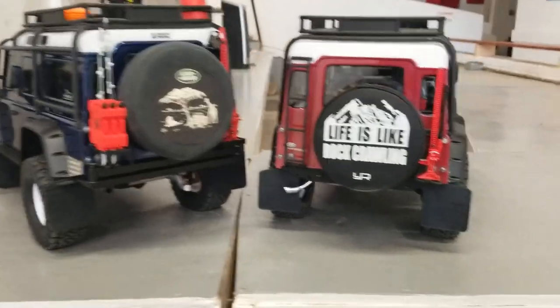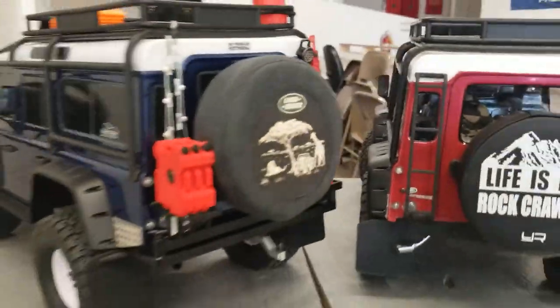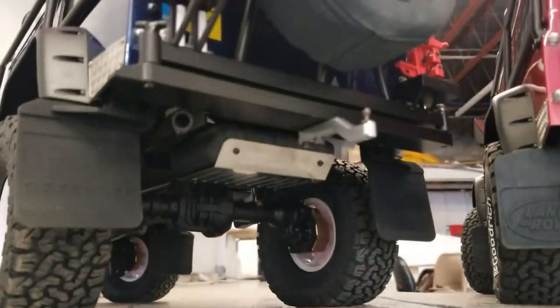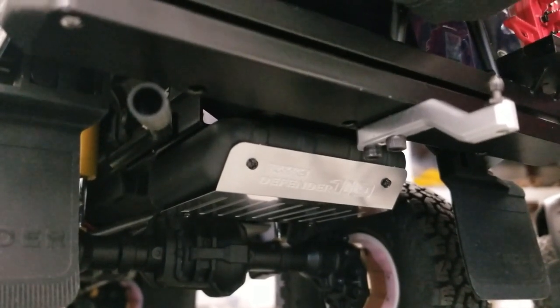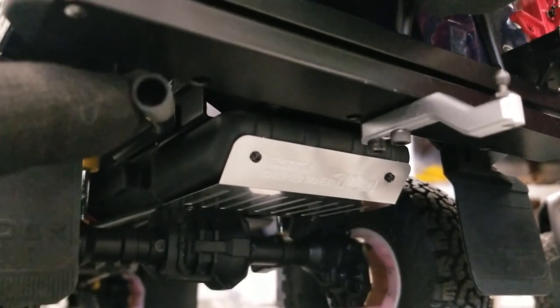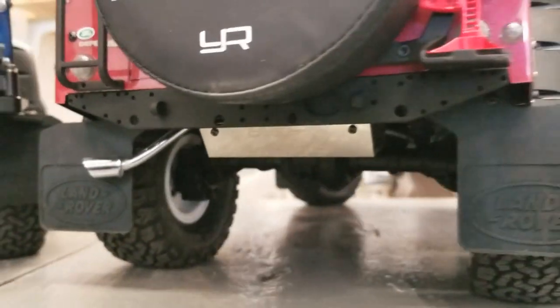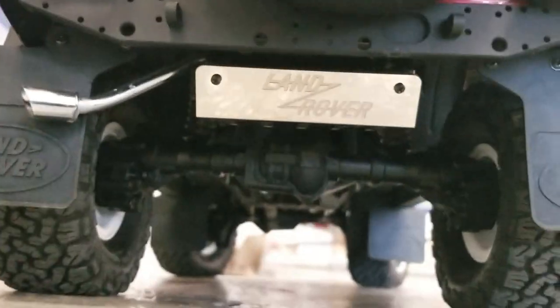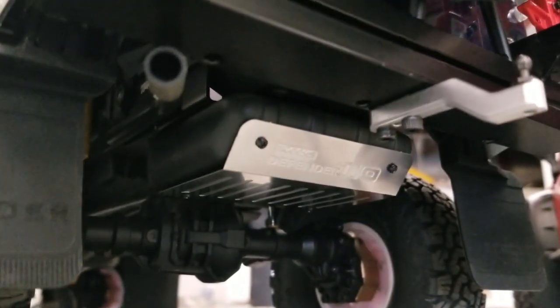Two very different approaches, both very cool. Starting at the back — this is the RC4WD fuel tank, very nice and very scale, with no modification required. It has a nice scale tailpipe coming out the back. Mine is the eBay Land Rover version which I had to modify extensively just to get the exhaust pipe in. Either one works — the cheap road takes a lot of modification but I paid about $25 for mine versus $60-$70 for the RC4WD version.